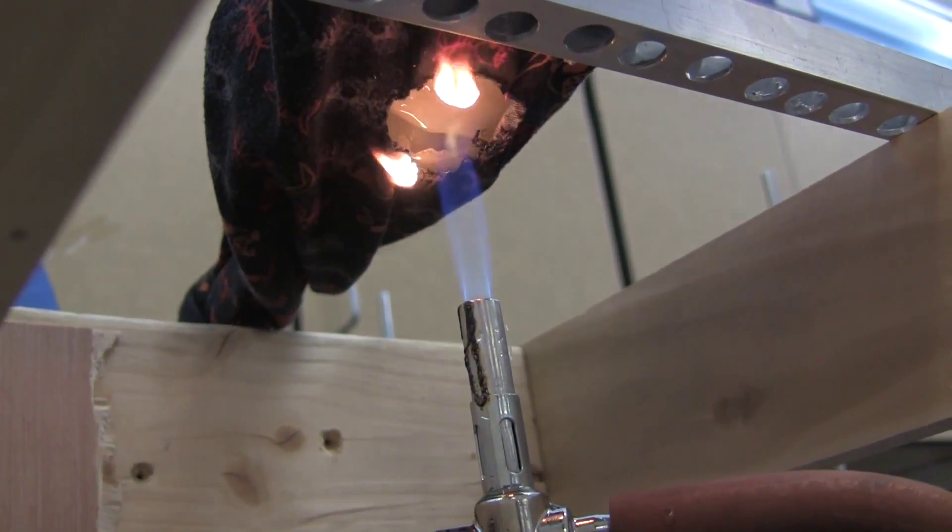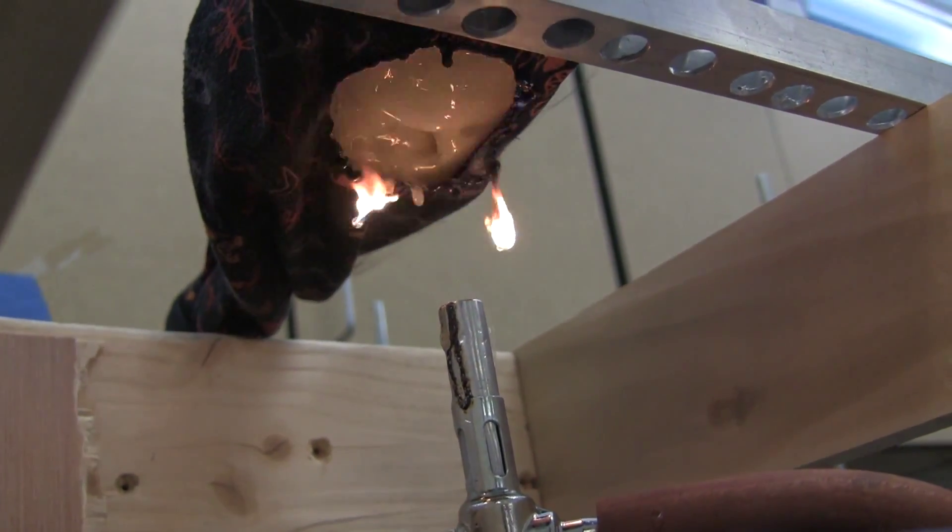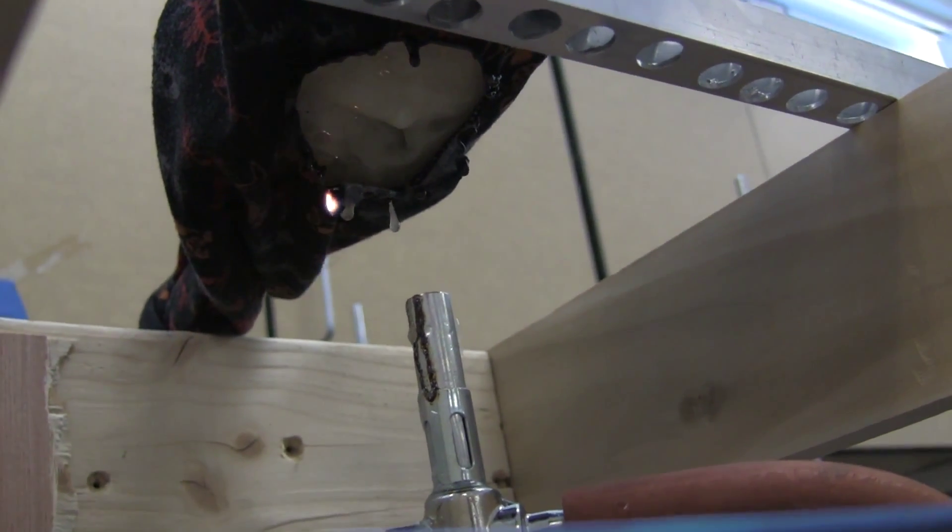Now we're going to test the loose-fitting one. This is crazy because it just lights the whole thing. Within a matter of seconds, it's just all gone.